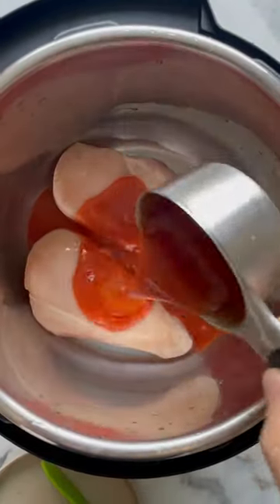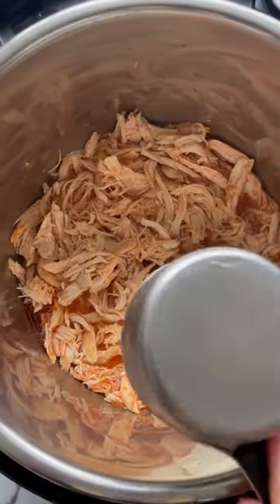This Instant Pot buffalo chicken dip is to die for. I made it a bit better for you by omitting ranch dressing and using Greek yogurt. You don't have to bake it — it's a true one-pot recipe.